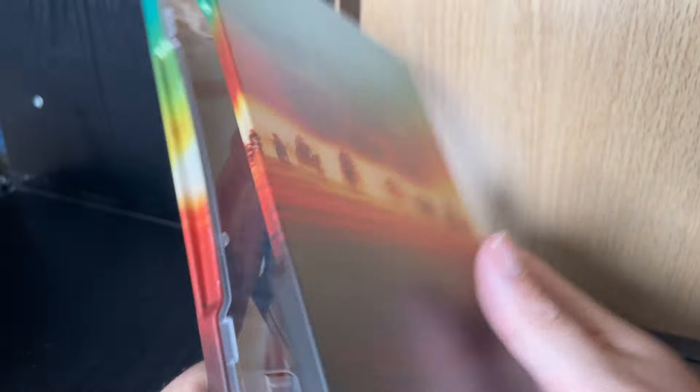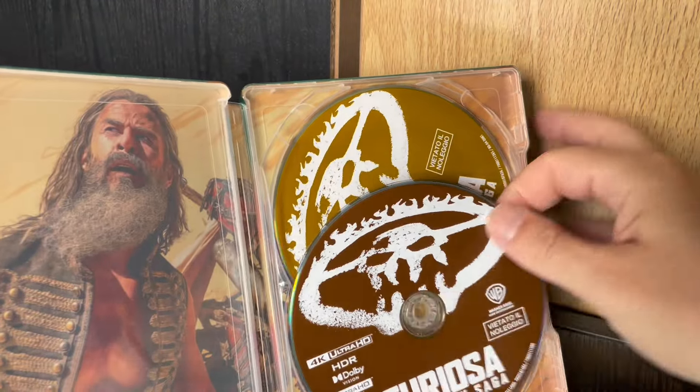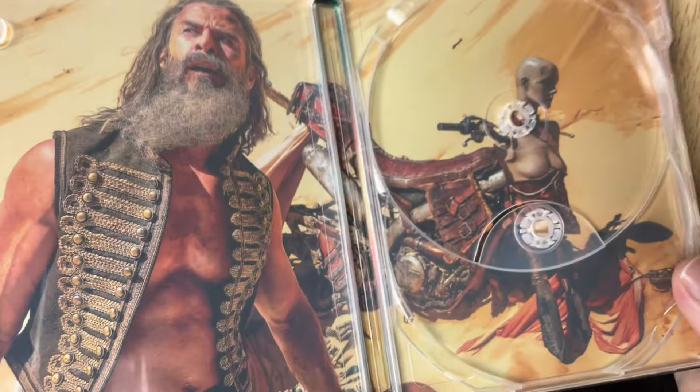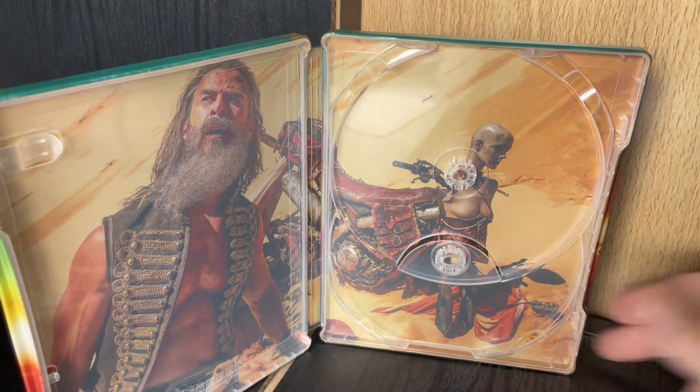Let's take a look at the inside. There we have the two discs. Art on that disc, art on that — both the same but different colour — and we have the interior image there, which is a nice image.